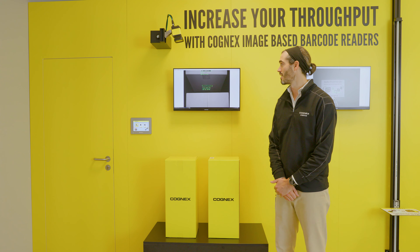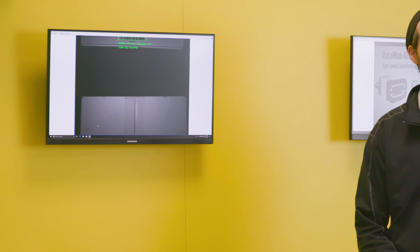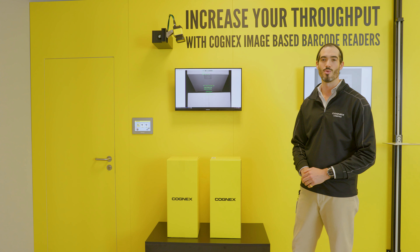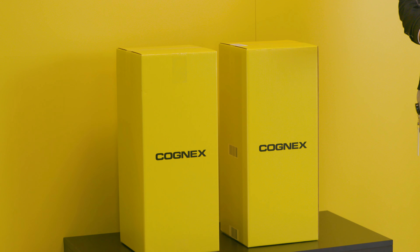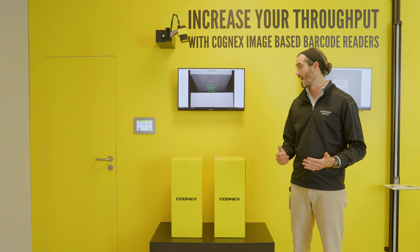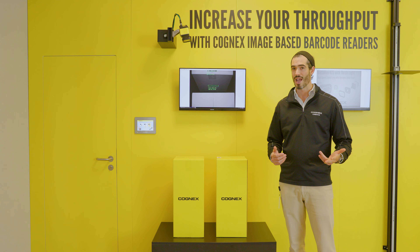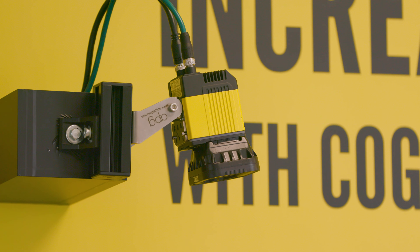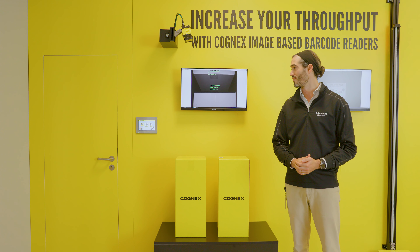This is our box gap demonstration, designed to show off our patented HDR Plus technology. The scenario we're mimicking is a conveyor belt scenario where you have boxes that are very close together, but you still want to maintain traceability by reading codes down between those gaps. With throughput being an ever-present concern, customers really only have three options: increase the speed, decrease the gap, or build a new facility. Here we're addressing the first two of those concerns.